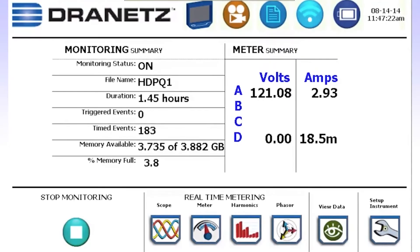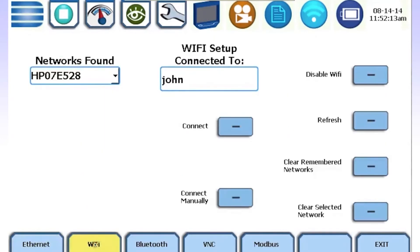It's so easy you can do it on the fly. Simply select the setup in the bottom right-hand corner, and you'll have a range of options: Ethernet, Wi-Fi, Bluetooth, and USB. Use your preference.